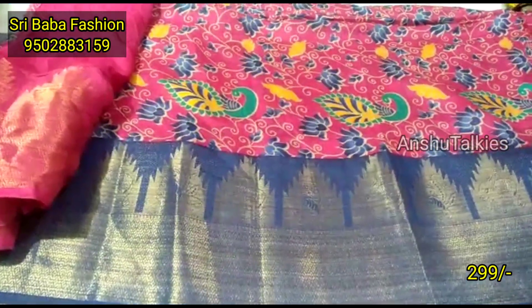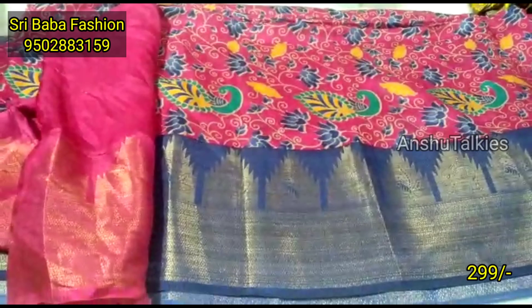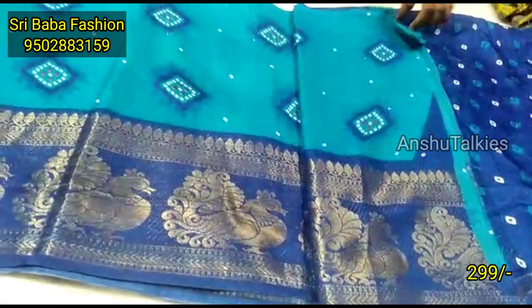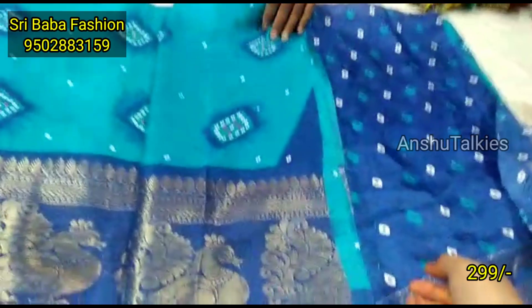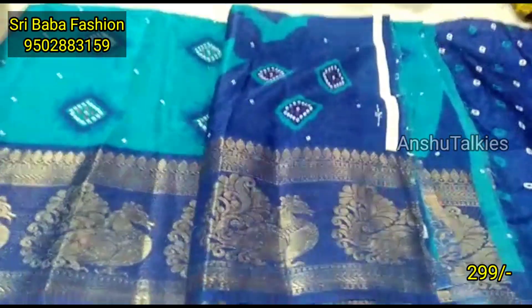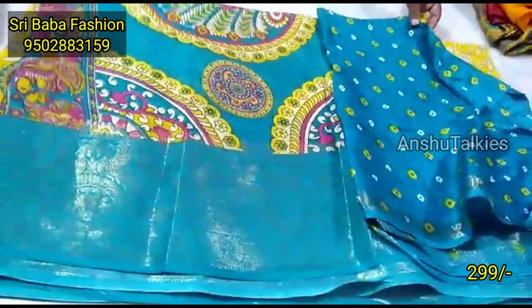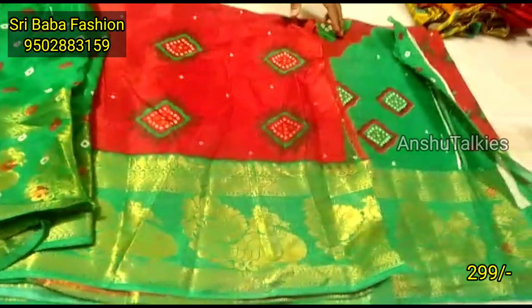The next saree has a combination of yellow with pink color, and in this pattern we highlight the temple style border. The border and pallu are also very beautiful. Next, we have a dark blue design — light blue with dark blue combination — and the pallu is also very heavy. The yellow saree has a combination border, and we have a single saree available.